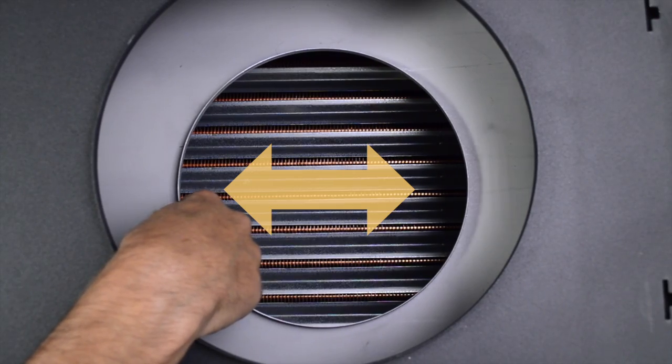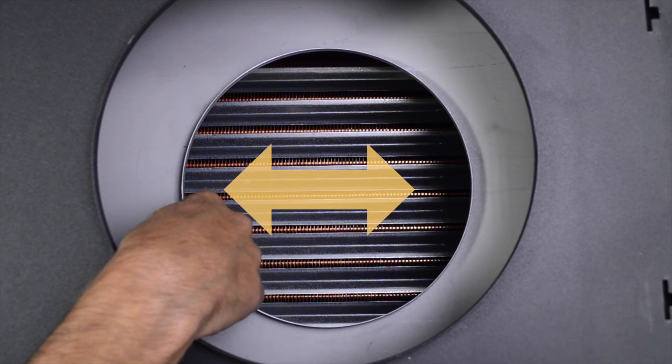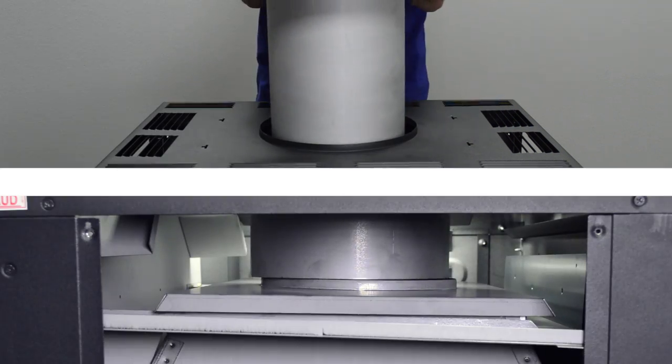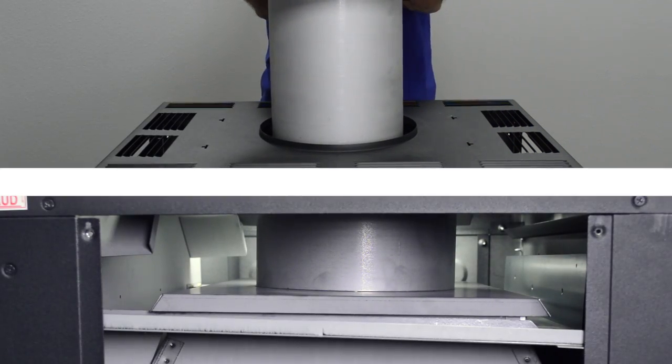Make sure the adapter plate does not slide off the flue collector by moving it left to right. Mount the stack onto the adapter plate lip inside the heater. Be sure the stack is properly set to prevent flue gas leaks.